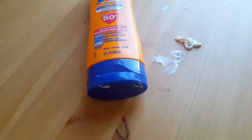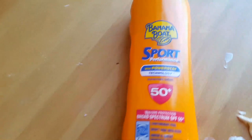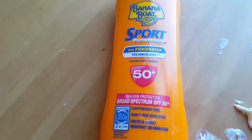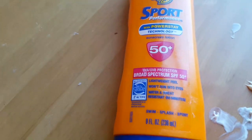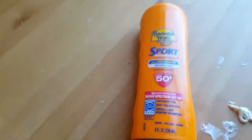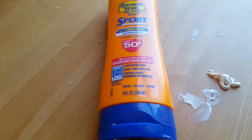They also have SPF 15, SPF 30, and this is SPF 50, which is pretty strong. But I really wanted something that protected me from these harsh sun rays. And it feels really nice — it doesn't feel like a lot. They also have SPF 100.